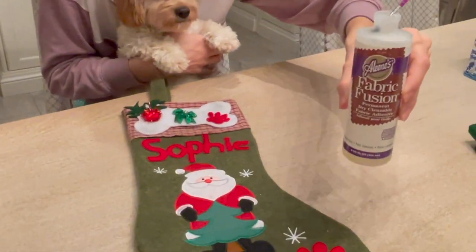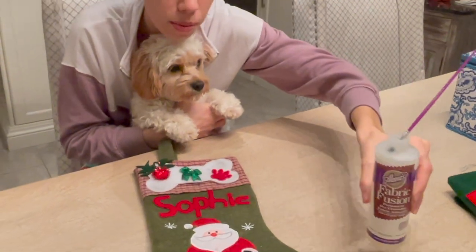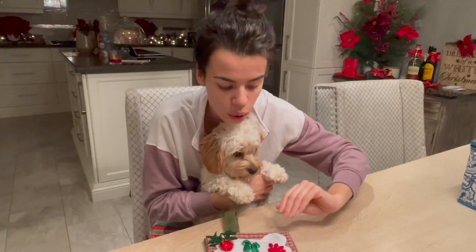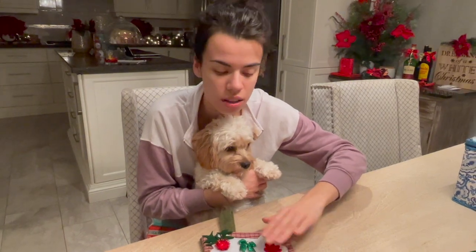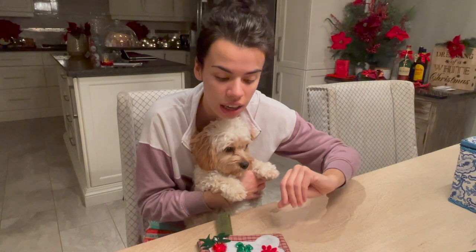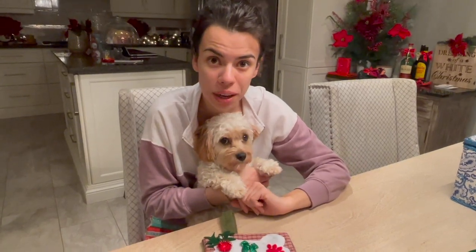If anyone's interested in doing a craft like this with their puppy, this is the glue that we used. I'm going to press it overnight so the glue has time to settle and so that all these little bits and pieces can stay nice and stuck to the stocking, and it should be ready to go for Christmas morning.